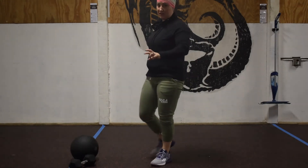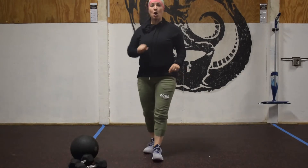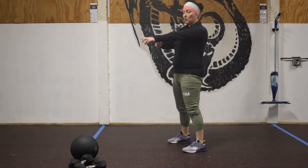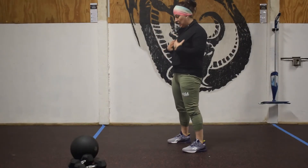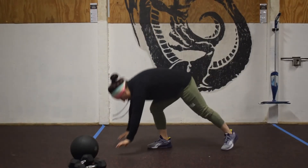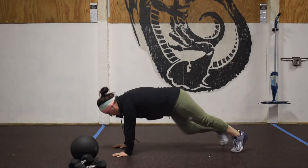Three pull-ups, six bent-over rows. We're then going to go into four push-ups. With our push-up, we're looking for wrist, elbow, shoulder to be stacked on both sides — nice straight body position. Chest to the deck, back to full extension.